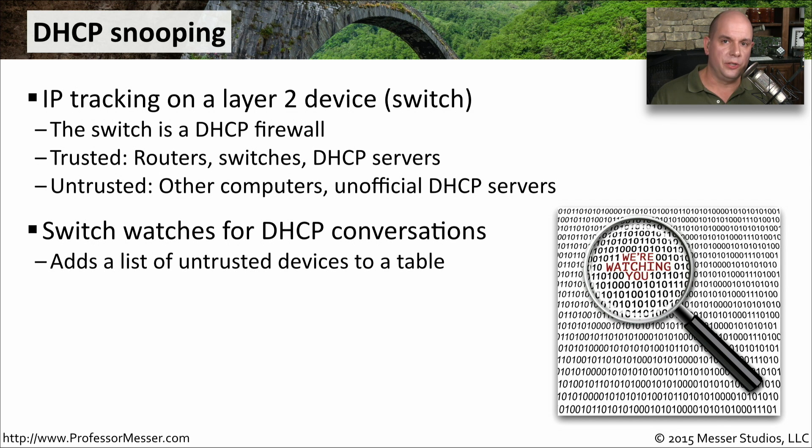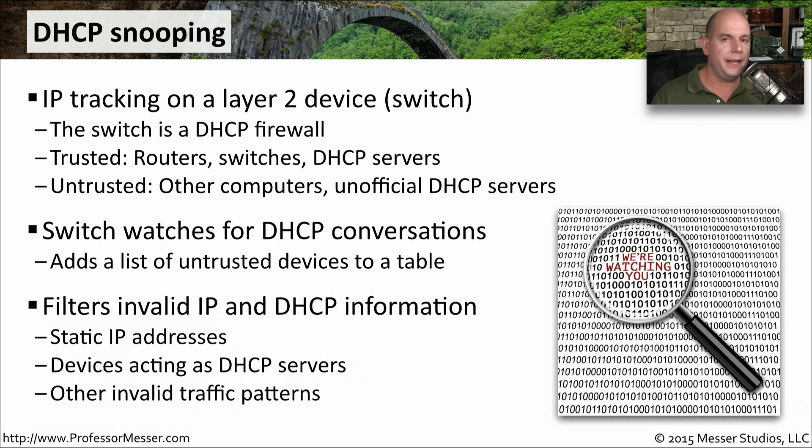Your switch will do the actual snooping — it listens for DHCP communication and begins building a list of what devices have gotten an IP address and what that IP address is. It also tracks devices that have not been given an IP address via DHCP. It will then filter out anything that is not normal DHCP communication: devices using a static IP address, rogue DHCP servers not on the trusted list, and anything sending invalid traffic patterns related to DHCP.